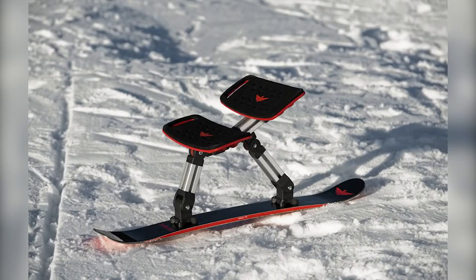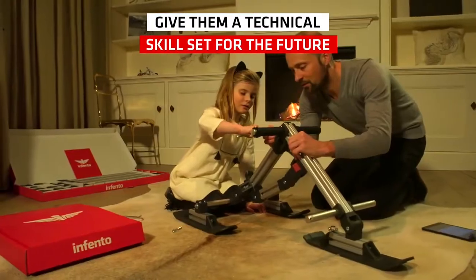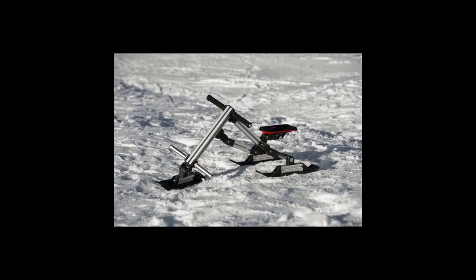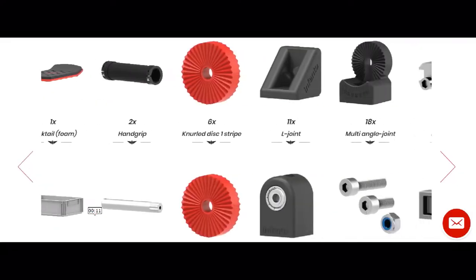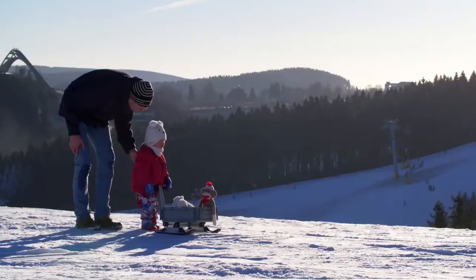Introducing the Big Snow Kit from the Infento Company, a mind-blowing modular kit that lets you build a multitude of different snow gliders. Created for kids of all ages and the kit in you, the Big Snow Kit consists of hundreds of parts that you can use to make snow choppers, snow carts, sleds, and more.